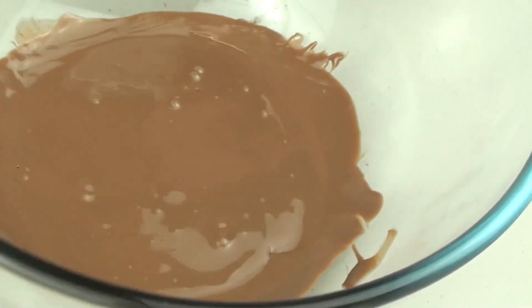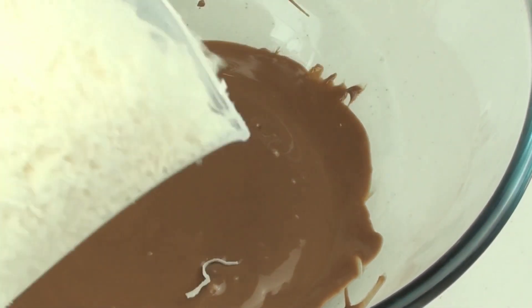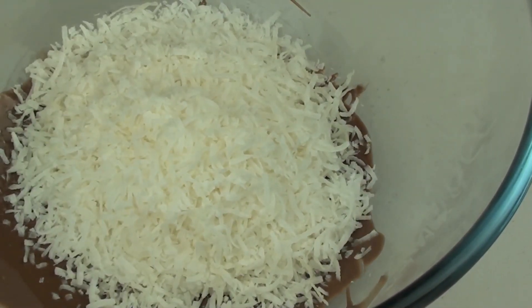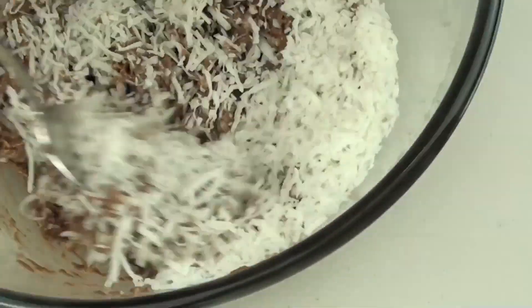I'll take the chocolate out and it is lovely and melted. Now what we are going to do is add in some dried shredded coconut. If you can't have coconut you can replace it with those hard dry noodles and they will work just as well. With our coconut we are going to give it a very good mix through until it is completely combined.